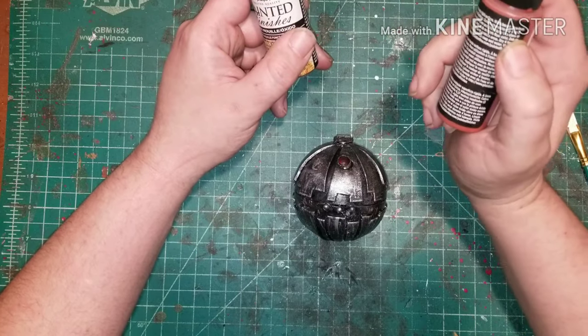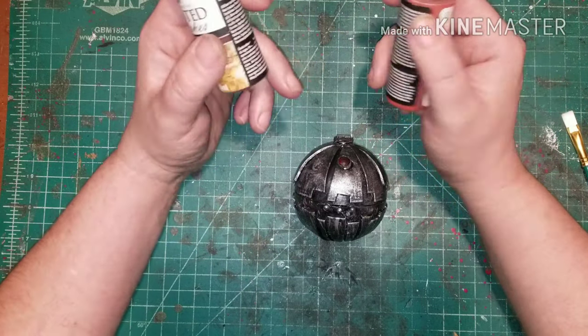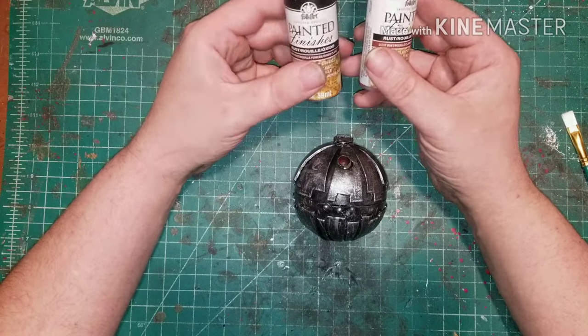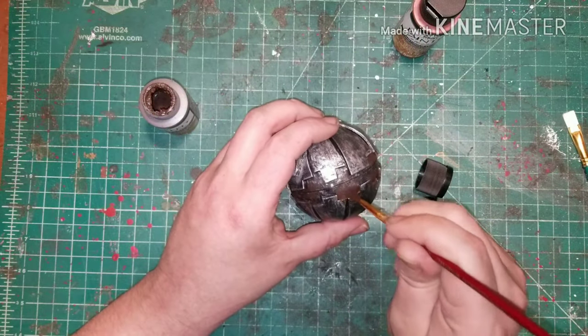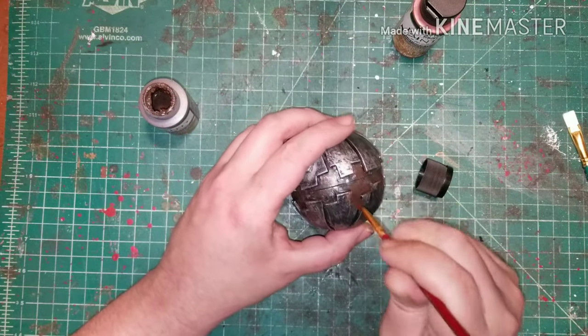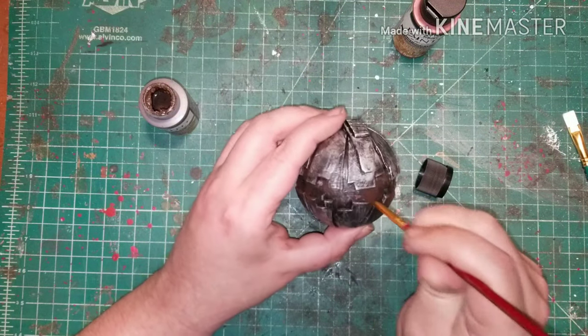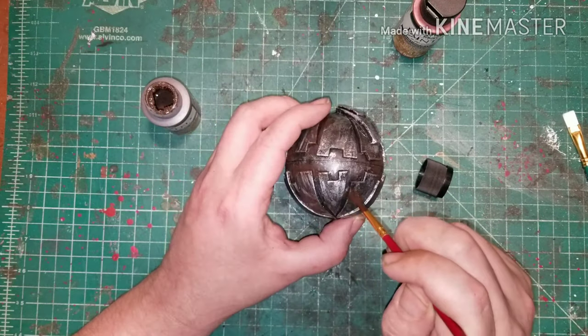Now on to the rust. You can do this in a wet brush or dry brush technique — you can also weather it down to get a runny, rained-on rust texture. First you want to start with the darker rust, getting it into the lowest parts of your prop's details. Make sure to get it in between your panel segments and anywhere that deep dark rust would be hard to clean.